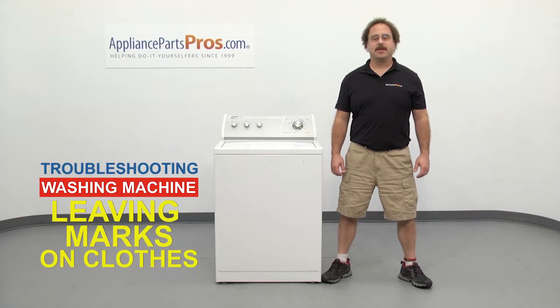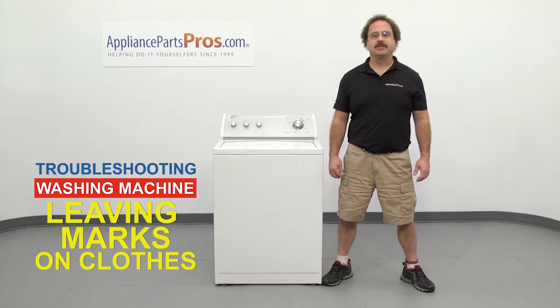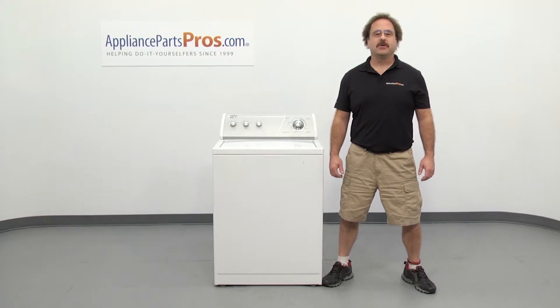Hi, this is Matt with AppliancePartsPros.com. In this video, we're going to show you how to troubleshoot the top 5 reasons why your washing machine is leaving marks on your clothes. Stick around until the end of the video for an important washer safety tip that most people don't even know about.